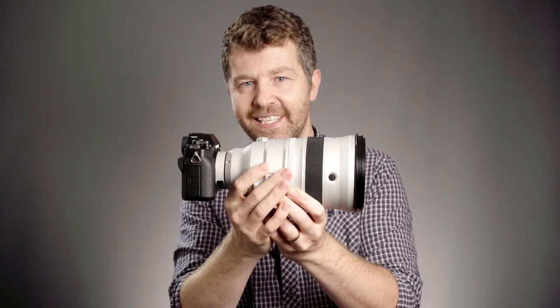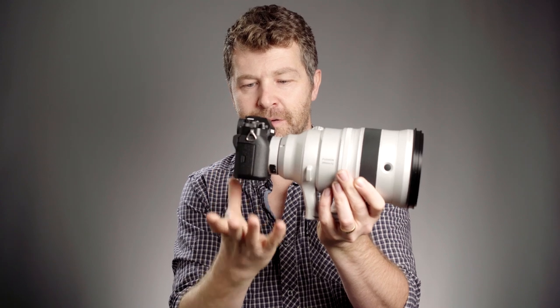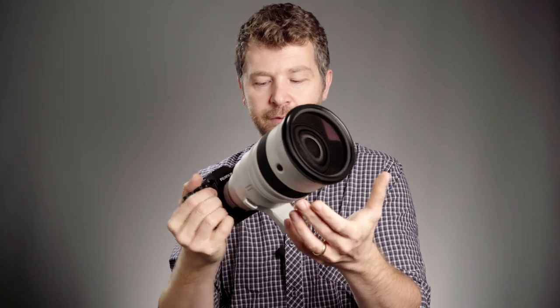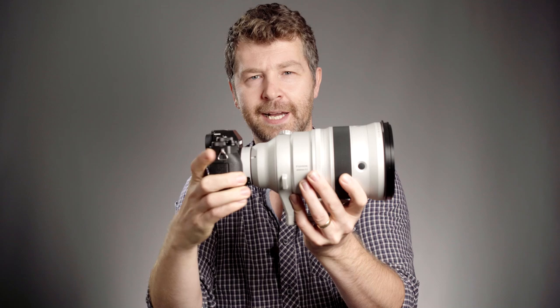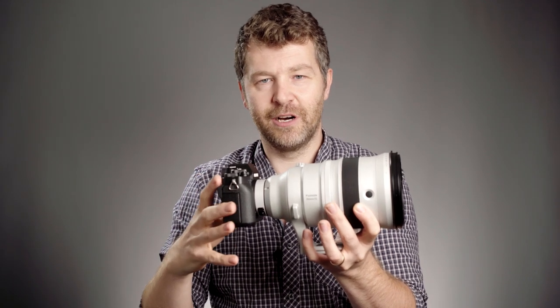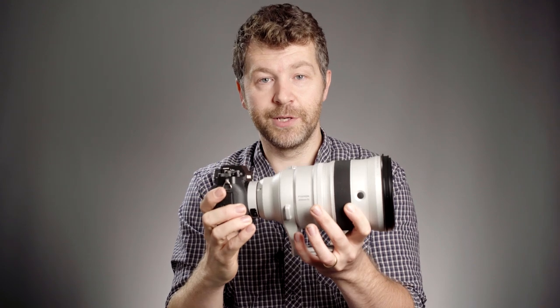Inside the lens there are 19 elements in 14 groups, and it weighs 2.2 kilos — heavy, as you'd expect. I was using it without the battery grip but I feel that would be a really useful addition for balance. That said, I had absolutely no problems shooting handheld with the X-T3; the lens mount is pretty sturdy and isn't buckling under the weight. This is a hands-on field test since lens charts were difficult with a lens of this magnitude, but you'll get a good sense of real-world usability and image quality.